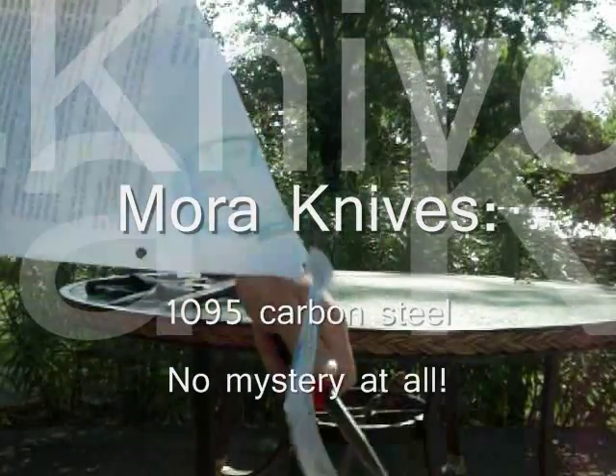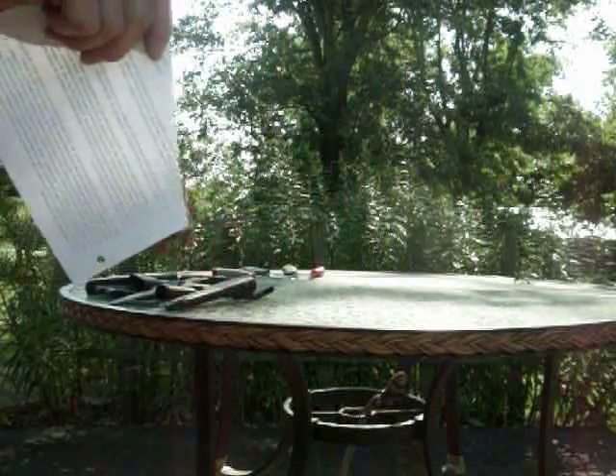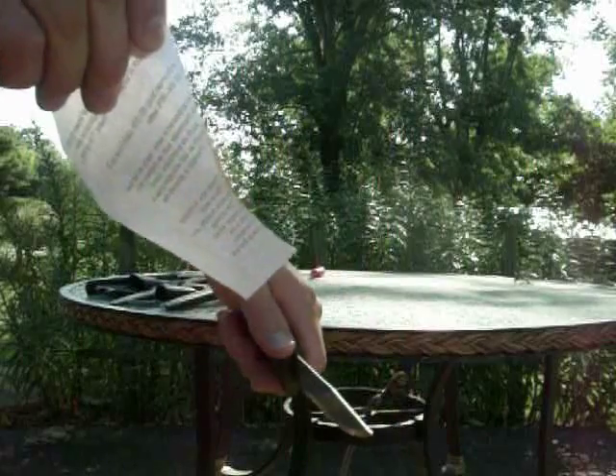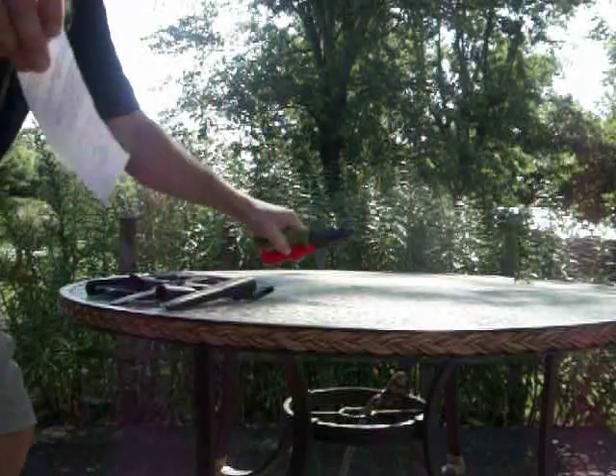Nomura uses 10 series steel in their carbon blades — 1095 to be exact. They harden their blades to 59 or 60 on the Rockwell scale. 1095 carbon steel is the generic steel of choice for knives without stainless properties. If your name brand knife isn't stainless, chances are very good it's 1095, unless otherwise noted. Why? Because 1095 is a very good, cheap to produce knife steel — it's hard to beat until the price point goes up significantly.